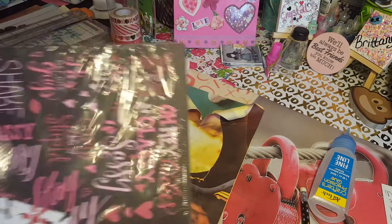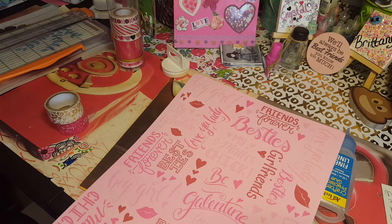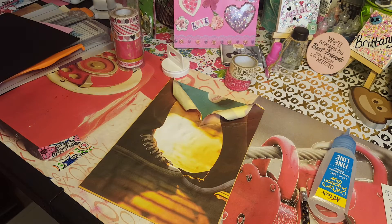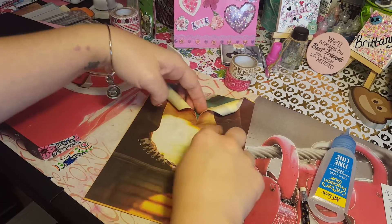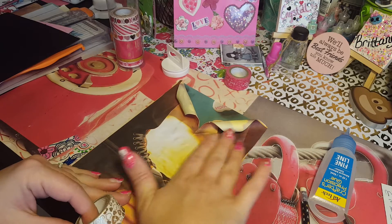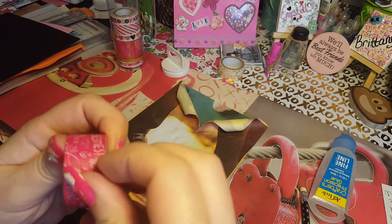Before we make our pocket I'm going to pause and get some washi tape to cover our ugly little folder and pick out the paper for my extender pocket. Since this is Valentine related, I'm going to use this new Valentine paper. For the sides I think black will be perfect. Instead of using up all my good stuff, I'm going to use this pink one because I'm trying to go for the Valentine look.